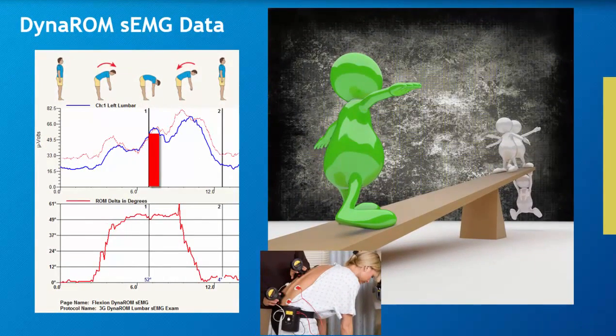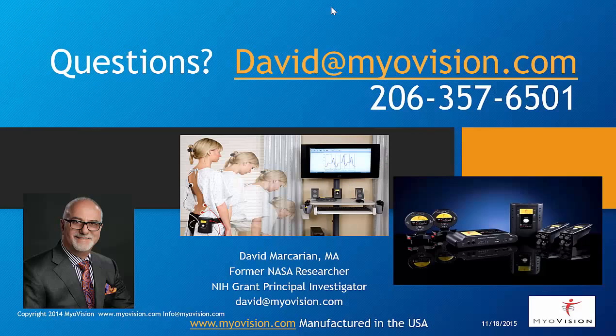We live in a data-driven society. Any questions, please contact me at david@myovision.com or 206-357-6501. Thank you.